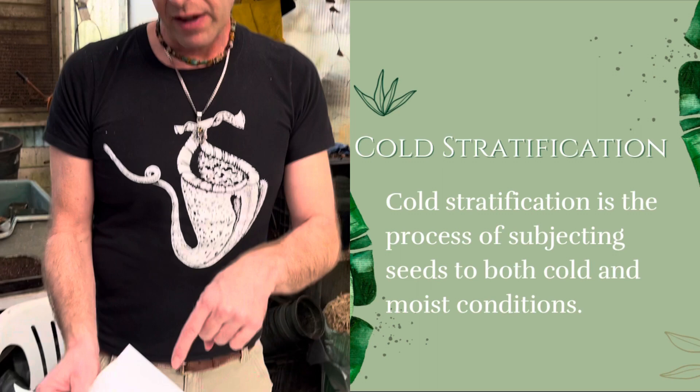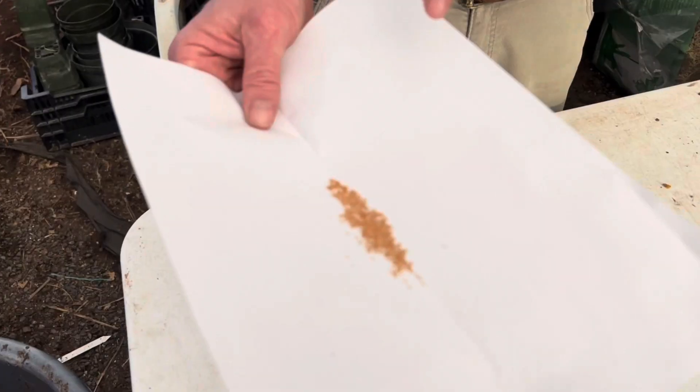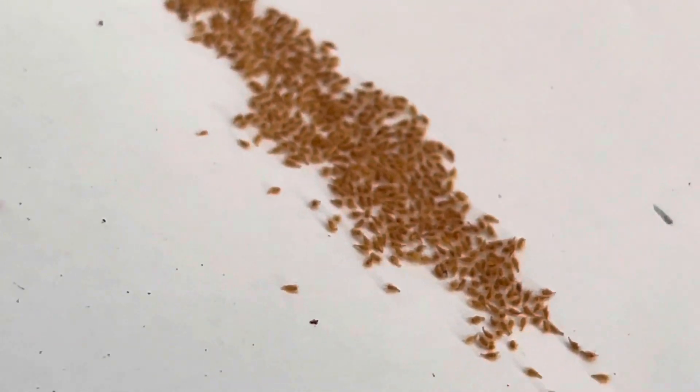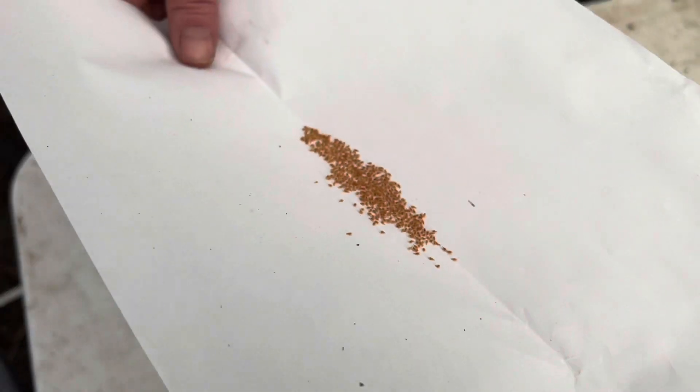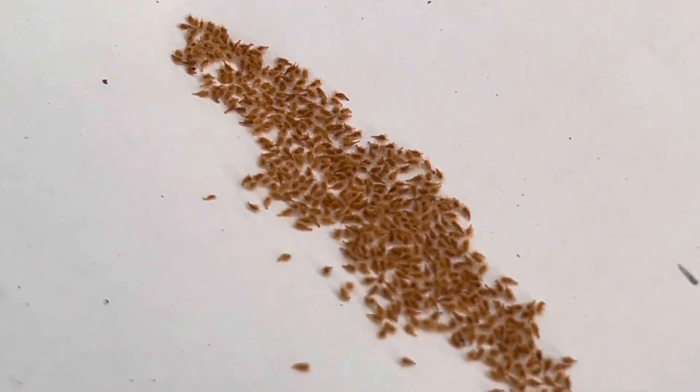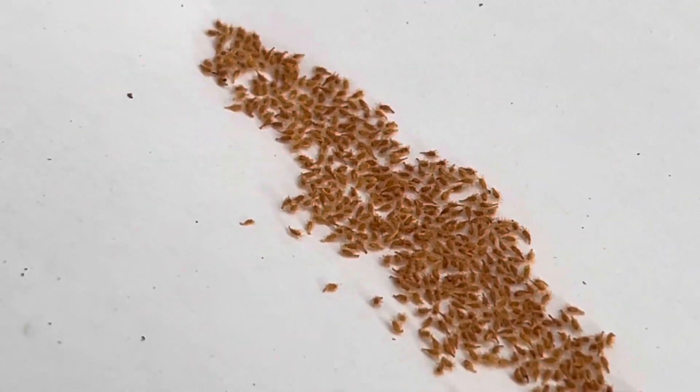You can see here they look kind of the same color as Sarracenia, or American pitcher plant seeds, which they are cousins of — but they're covered in these little tiny hairs. They're very small; Daniella can probably focus on that and see it.